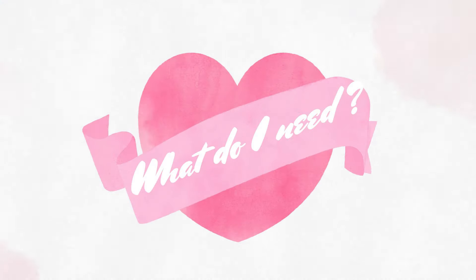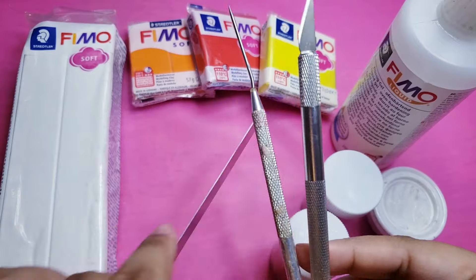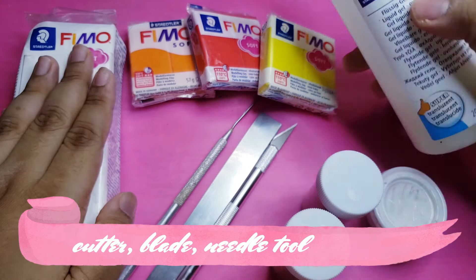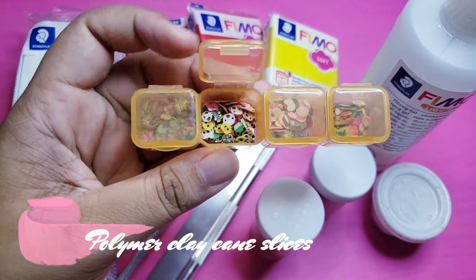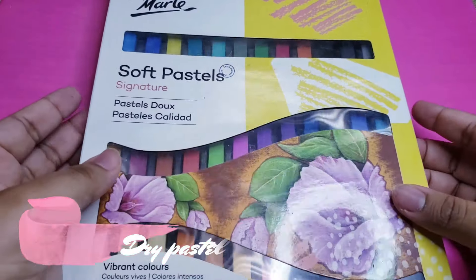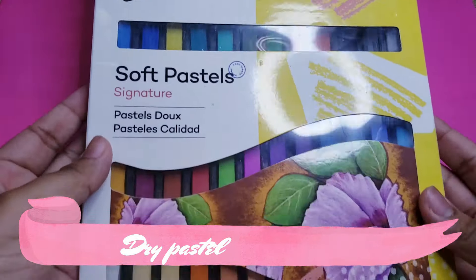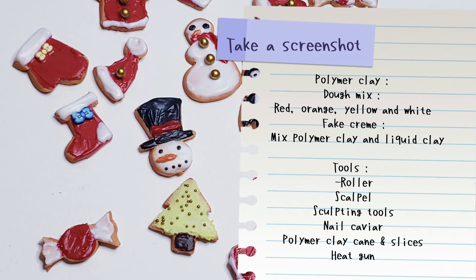Here is a presentation of everything you will need to make this tutorial. I had a list of different materials you might need to have to make this tutorial. You can take a screenshot of it so you can buy those things later on. And when you have the material to make it, we are ready to go!